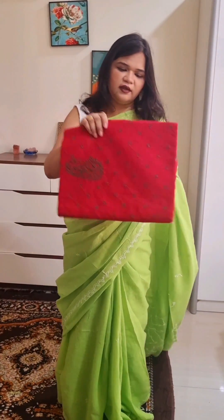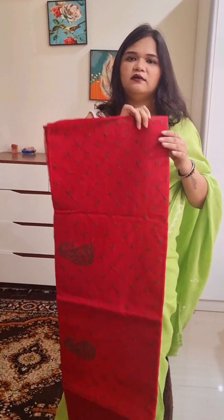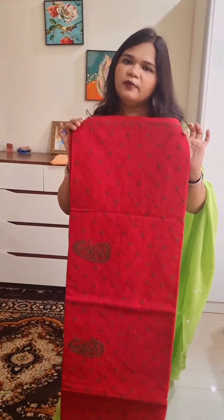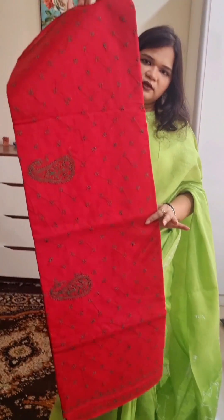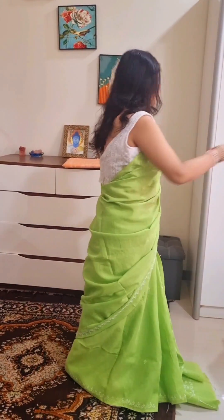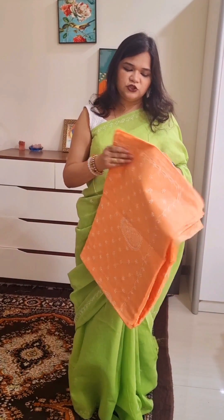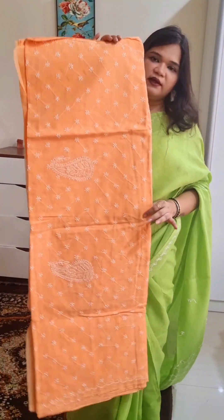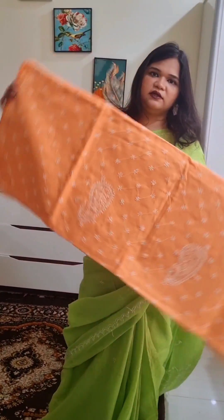The next color is red, the embroidery is green color. If you wear this color in contrast with the blouse, it will look very beautiful. If you like this color, take a screenshot and send it to me.